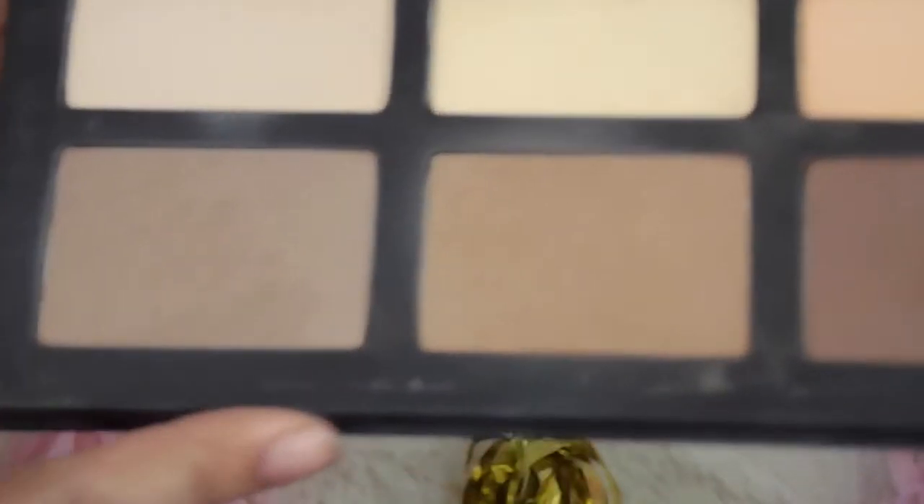Now the bottom three. The first one in the Kat Von D — this is the real one — is a cool tone shade. I actually use this to bronze up my skin before I contour. Then this one is the fake, which is basically the exact same thing. I believe the fake one is actually a little bit more pigmented than the real one, and it blends out like a dream as well.